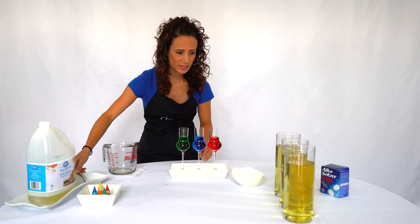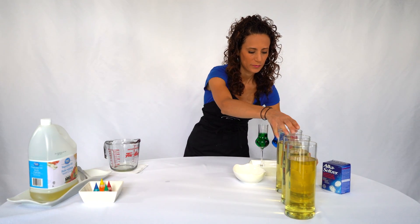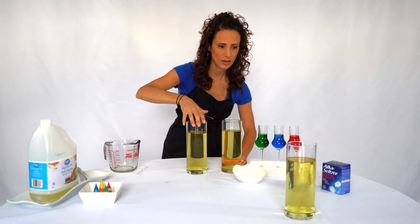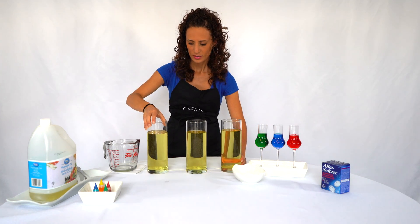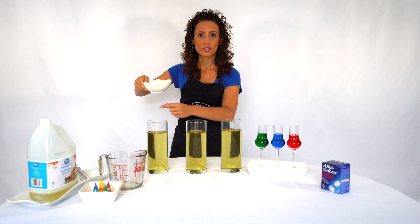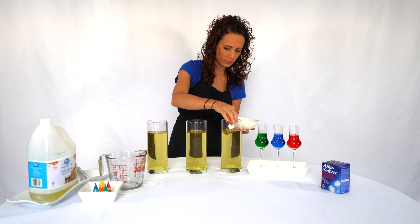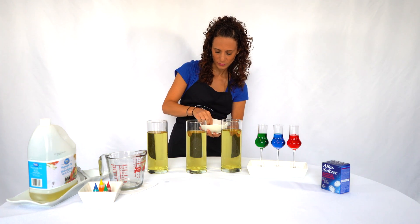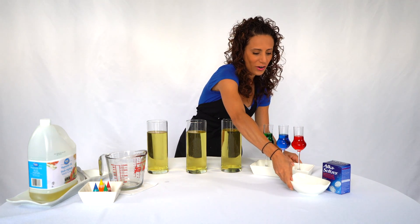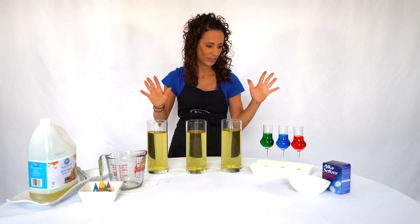Now that we did that, we're gonna bring back our oil. Here's our first one, second, and third. Now this is the fun part — we're gonna add the Alka-Seltzer tablets to each of these. We're gonna add one for now and then add more as we go. Let's add one in each, right to the bottom. Now are you ready? We're gonna add our vinegar and coloring to each of these.